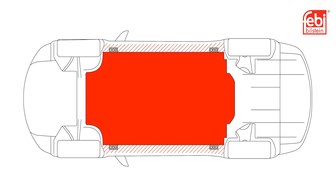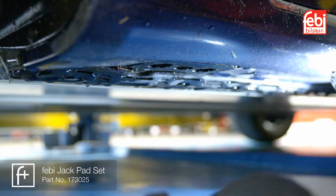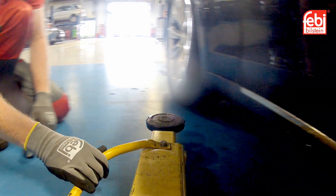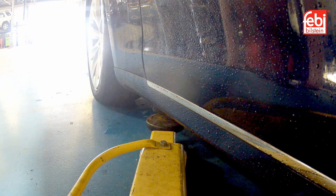Locate the dedicated jacking points on the vehicle — these are illustrated here in yellow. Ensure all points are free from debris and insert the adapter in the central location. Position the lift arm pads under the adapter to avoid damaging the high voltage battery area.